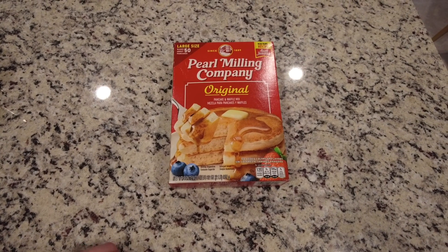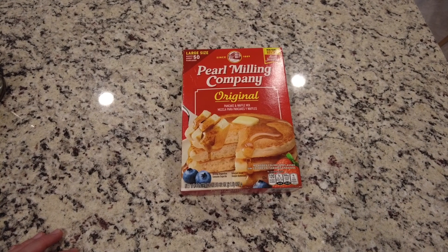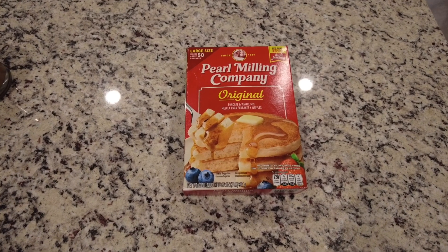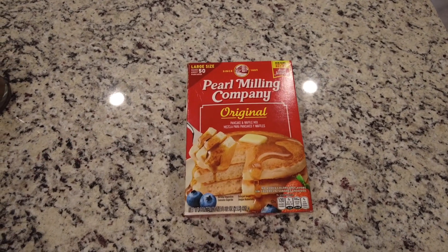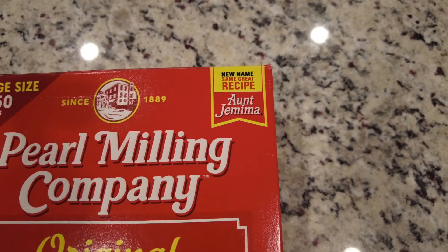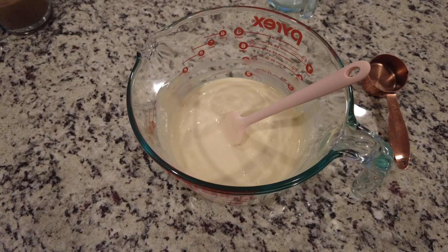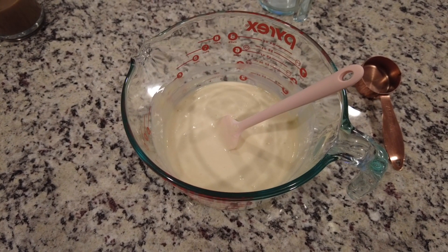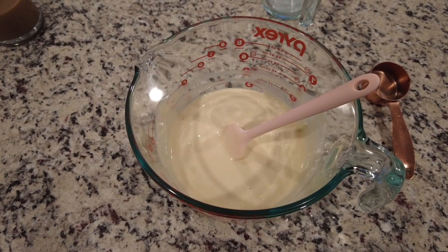Starting off with making Pearl Milling Company waffles. I usually make our waffles homemade, but Erica has been craving this brand, so I've just been using this one. This used to be called Aunt Jemima, but it rebranded to Pearl Milling Company about a year or so ago. I just noticed it still says Aunt Jemima on the box, so if you're looking for Aunt Jemima, it's just Pearl Milling Company now. To make the batter you use one cup of the mix with three-fourths cup of milk, two tablespoons of oil — in this case we used olive oil — and then one egg, and you mix it all together.